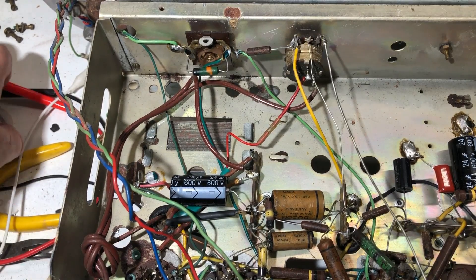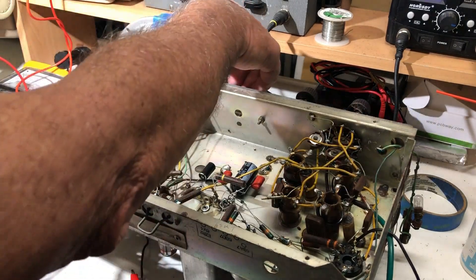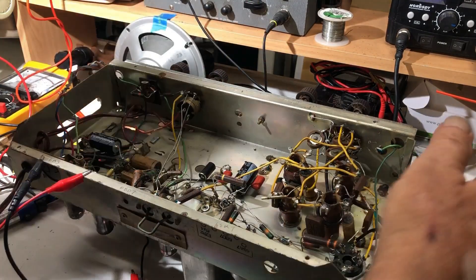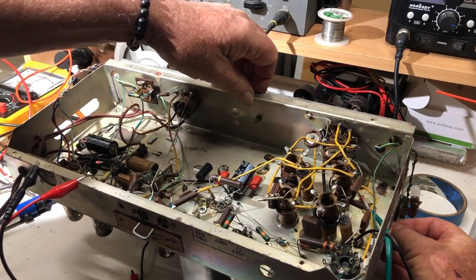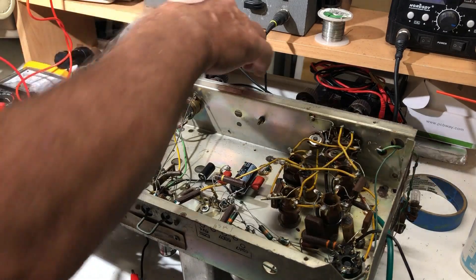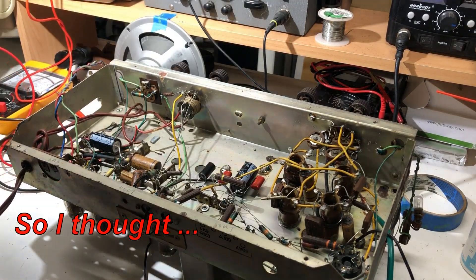Okay, there we go. Let's plug it in and just prove a point and make sure that it is working. Well, that seems to be working okay, which doesn't surprise me.